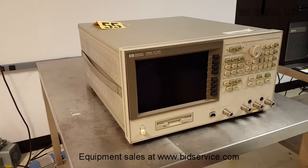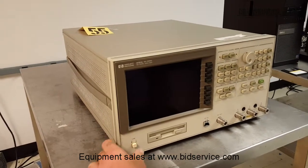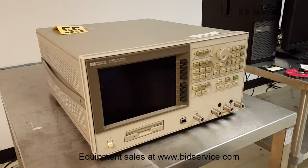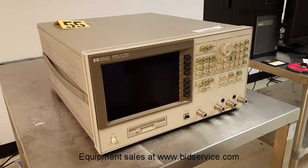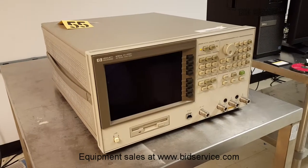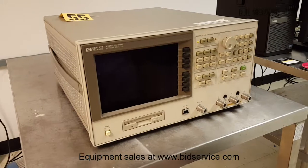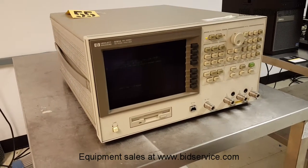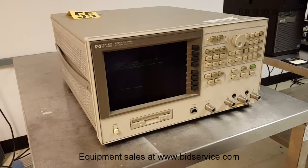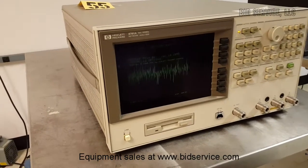This is a 5 Hz to 500 MHz network analyzer. As you can see, it'll run through a power-on self-test. The system recognizes the floppy disk, which you'll see in a minute. It's a standard unit with no options, and it has a nice, clear, bright screen.